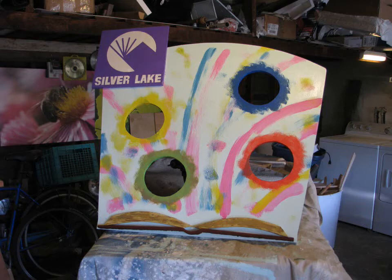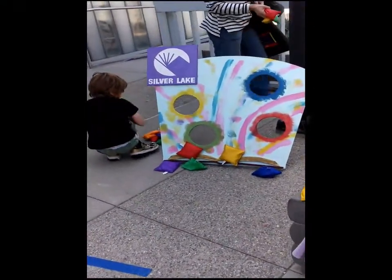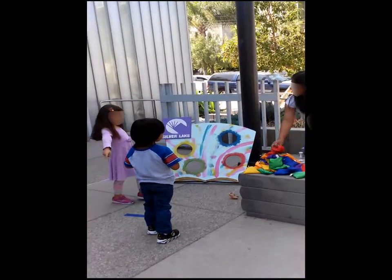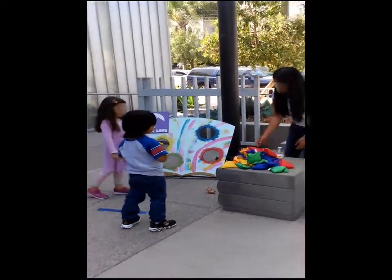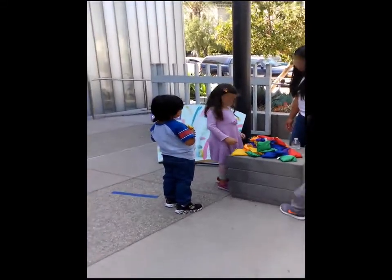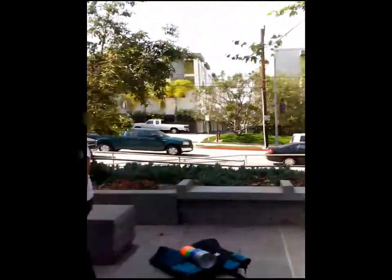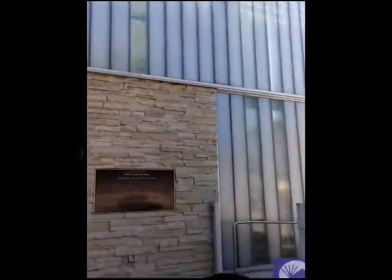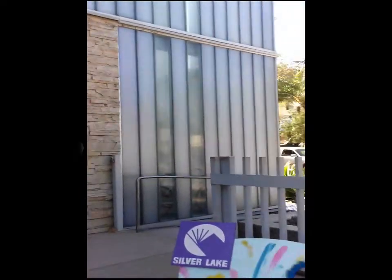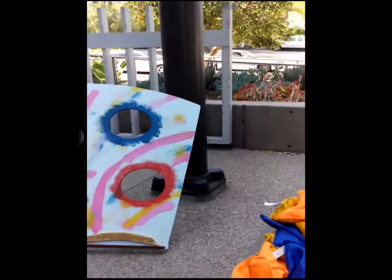Here's some footage one of the librarians took at the actual event. A little boy named Roman wants to try it — he's deciding whether to throw from the back line.